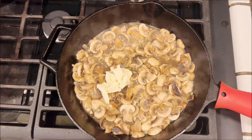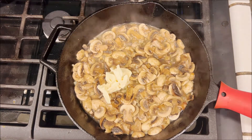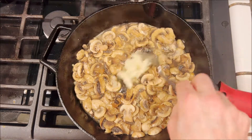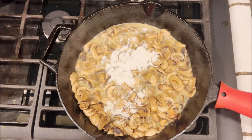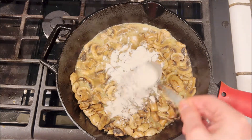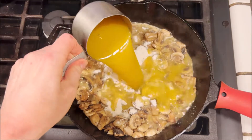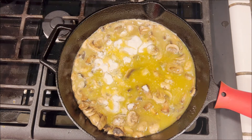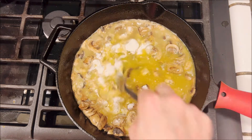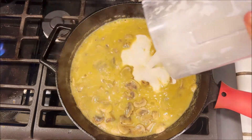We're gonna add another two tablespoons of vegan butter and just melt that in, then add two tablespoons of brown rice flour and one cup of vegetable broth. Mix that all together, let it cook for a minute, and then we're gonna add in our cashew cream.